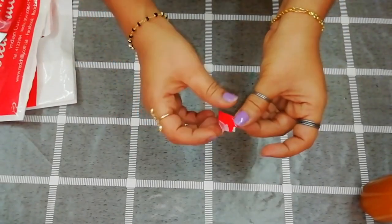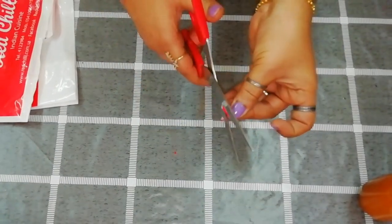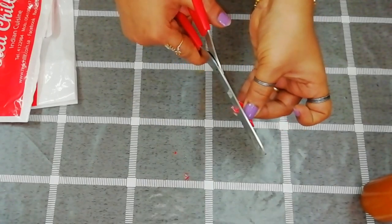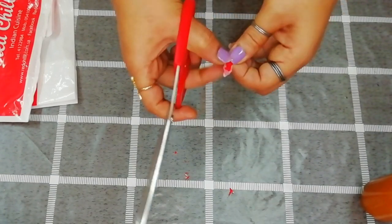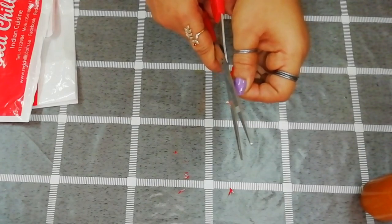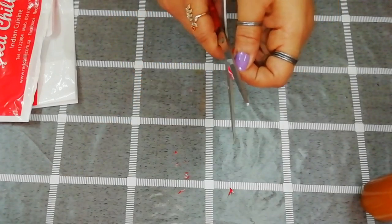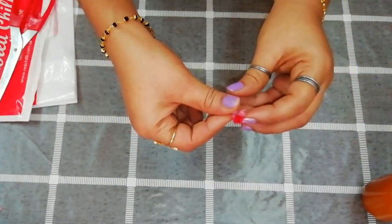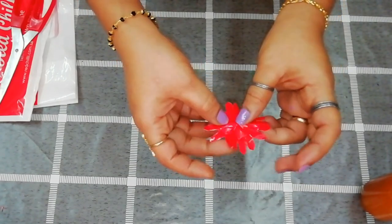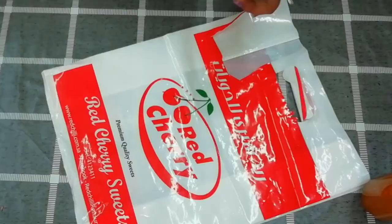We will cut the paper flowers. We will cover it in a circle. Let's try 2 or 3 times and try to make it better. Now we are going to trim it. Let's trim it. Then we cut the flower and this is the shape. If you have any shape, I will cut the shape.